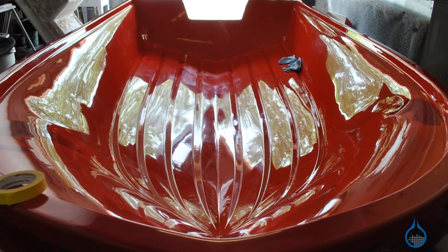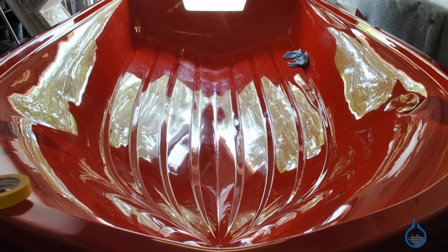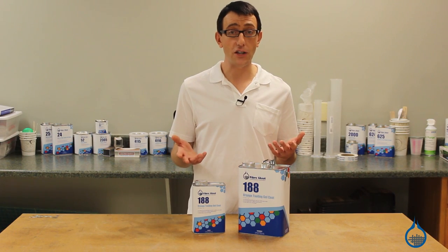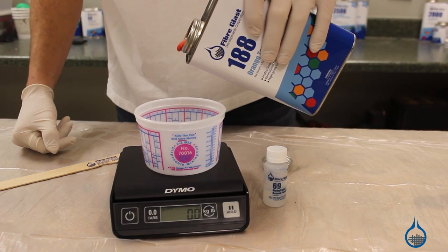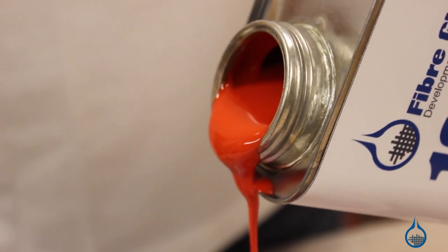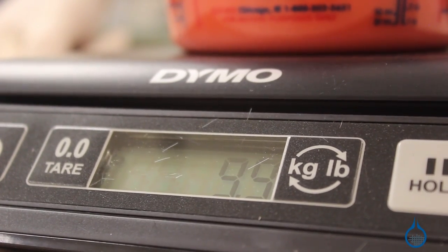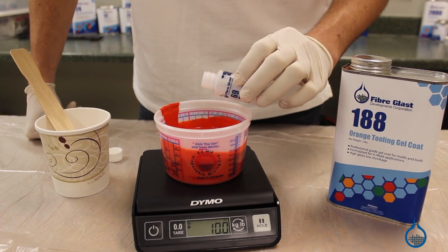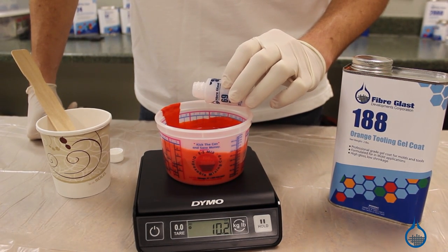Our tooling gel coats are typically used in the building of female molds from plugs in a hand layup environment. When using orange tooling gel coat to make a long lasting mold, it's important to properly measure your gel coat and MEKP. Number 188 is catalyzed at one and a half to two and a half percent MEKP. Once catalyzed, spray your tooling gel coat and begin the mold building process.